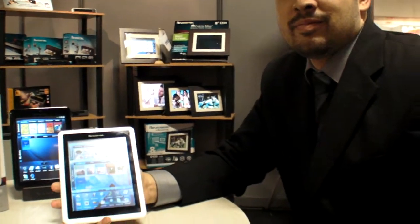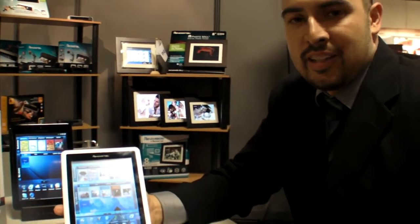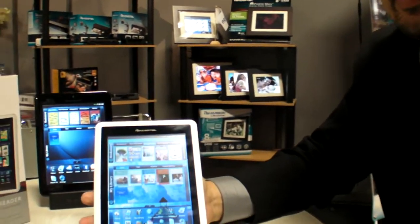We have Pan Digital here at IFA 2010, and they're showing the Pan Digital Novel Color E-Reader — a 7-inch multimedia device.